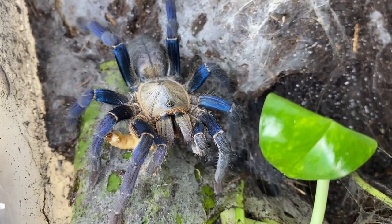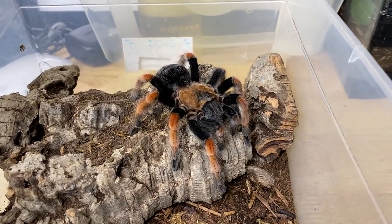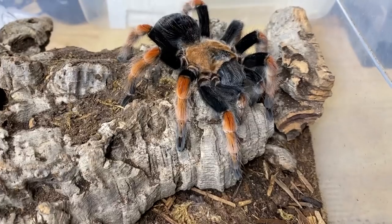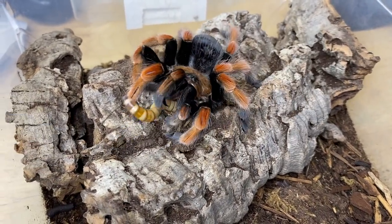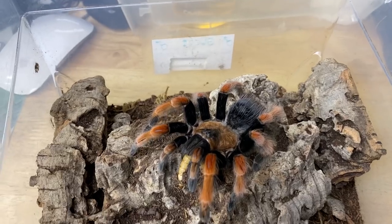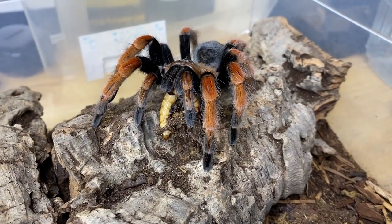Next up is a beautiful spider I tend to be a little bit afraid of, because you look at her funny and she kicks hairs. This is Cayenne, and she is my Brachypelma boehmei. Let's see if this beautiful but nervous spider would like to eat — also a superworm. Oh yeah, nice job girl, she sure got that! You can see the enclosure has hide spots and is nicely planted with pothos cuttings, which helps maintain some relative level of humidity.